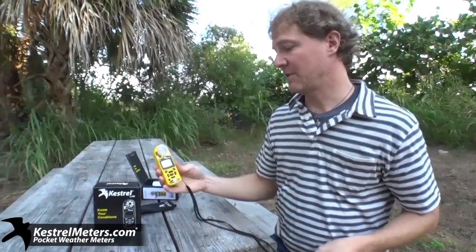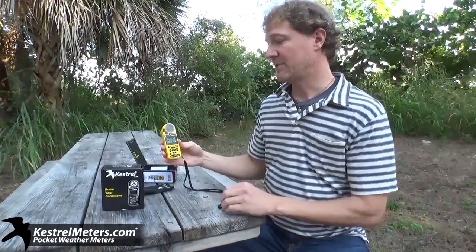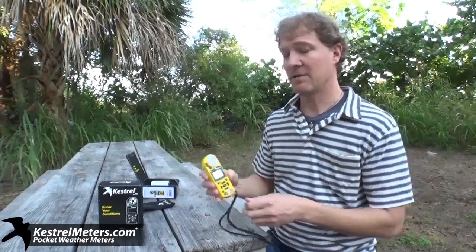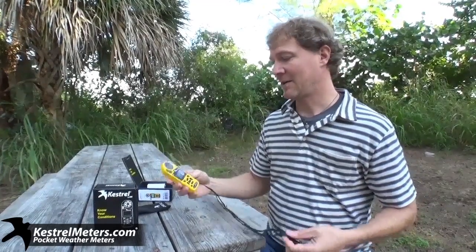The big difference I wanted to mention between the 4000 and the 4500 is only the compass. The 4500 series is the only one with a digital compass. You can get these at Kestrel and get more information. There's lots of information on our blog and on our info and tips section at kestrelmeters.com. That's it — the Kestrel 4500 out of the box. Know your conditions. Thanks.